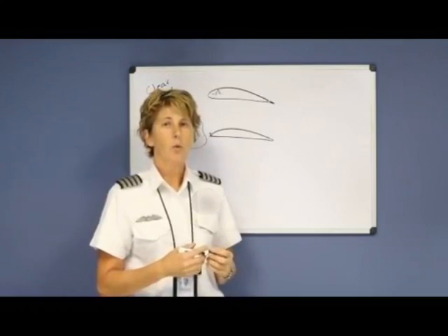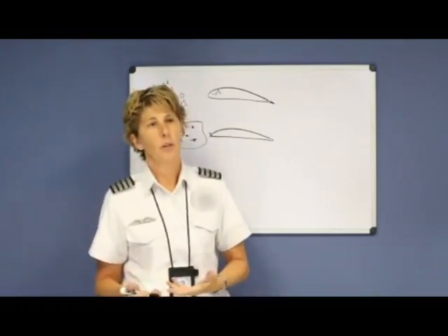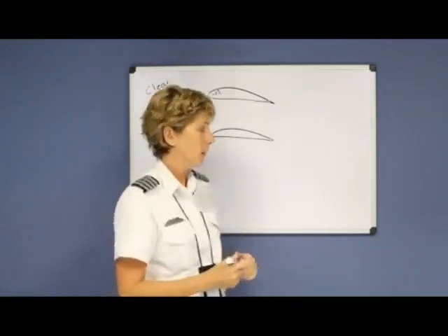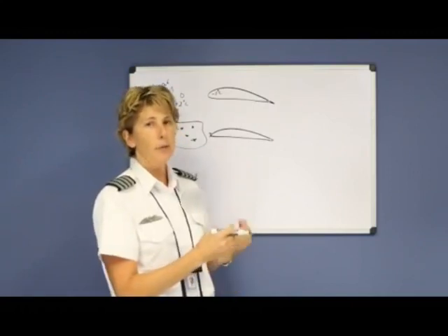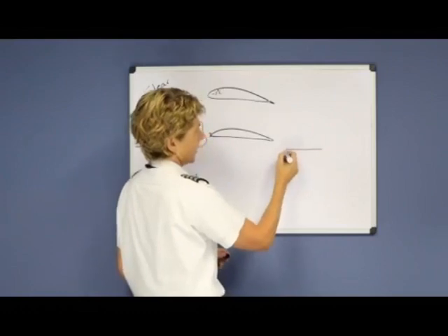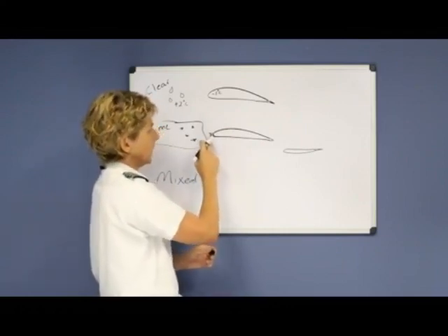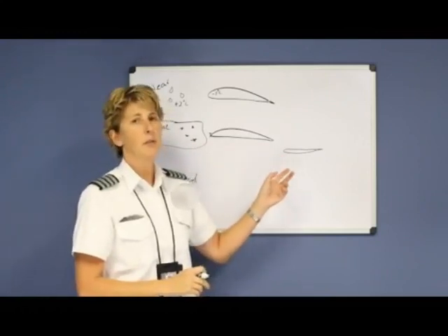Your control surfaces — your ailerons, elevator, and rudder — if they become iced over, there may be a few surprises because they may work or not work unpredictably. Also, smaller surfaces on your aircraft freeze first. The tail of the aircraft is an upside-down wing shape and is much smaller than the wing itself, so if you're getting ice on your wing, you most likely have three to four times that amount already adhering to your tail.